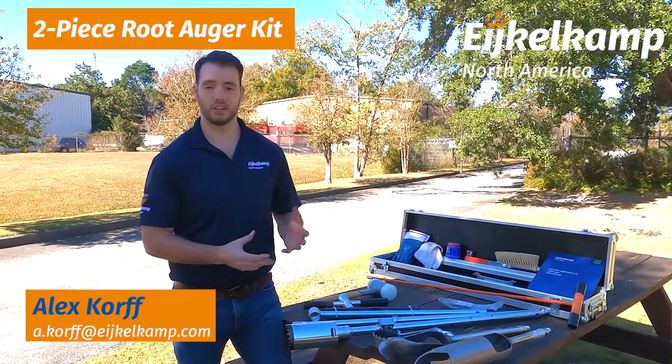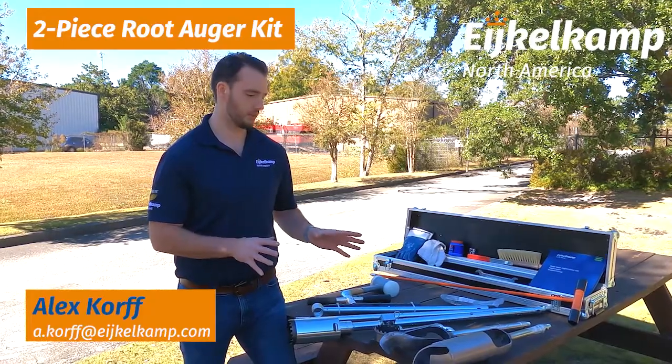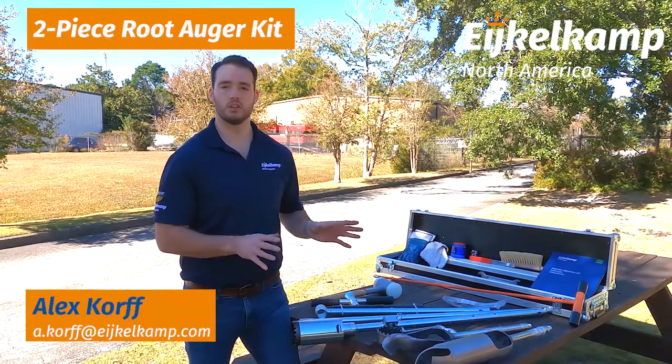Hi, this is Alex from IcoCamp North America. In the last video, we talked about our one-piece root auger system, and today we're going to talk about the root auger kit.